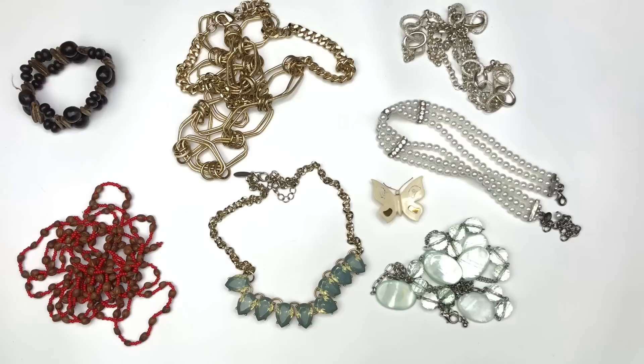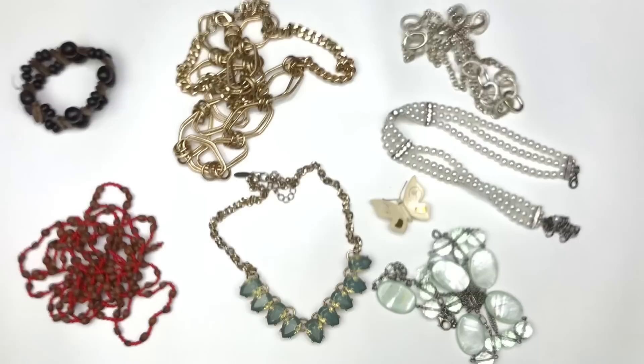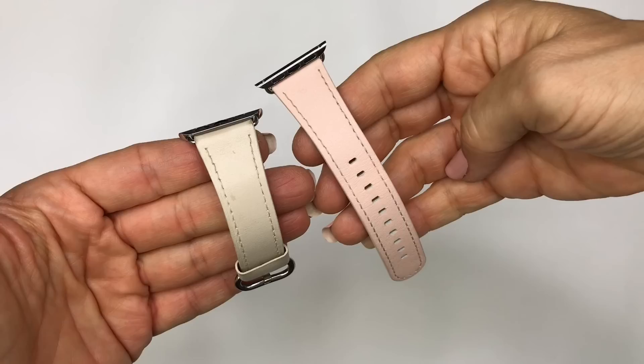Another group going in the craft lot — a mixed bag. There's a necklace that is turning, a Claire's choker necklace that's cute with nothing wrong with it, another necklace with plastic beads and shells, a little butterfly that's seen better days, a Natasha-labeled necklace with pretty plastic crystals, a wooden and seed bead necklace, a belt, a wooden stretch bracelet, and non-matching watch bands — all craft lot items.